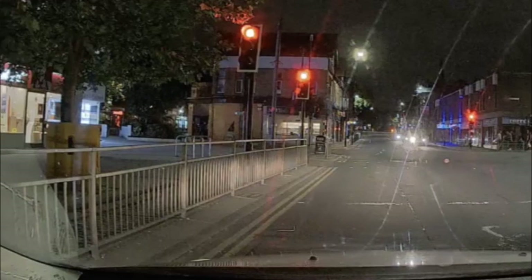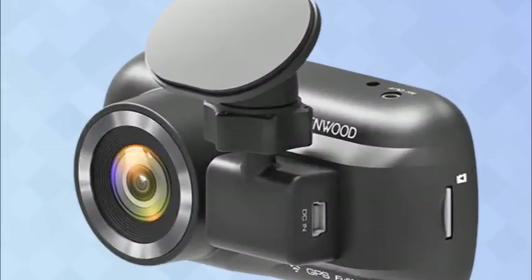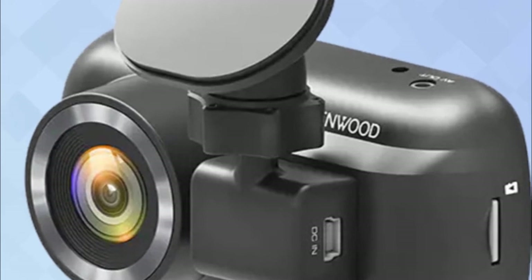With its curvy design, logical button layout, and wide display, the Kenwood DRVA301W is a neat low-to-mid-tier dashcam that'll look good on any windshield. The GPS, wireless device linking, quick-release mounting system, and bundled memory card are also nice additions. However, despite generally acceptable video quality and a superb companion app, its playback is marred by noise issues, at least in the model I reviewed. I also wish it offered a little more, such as a touch screen or voice control, to set it apart from its rivals.